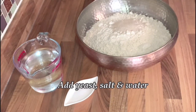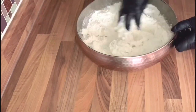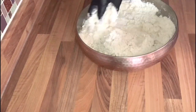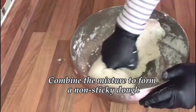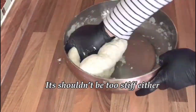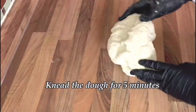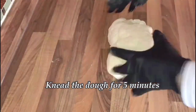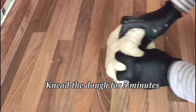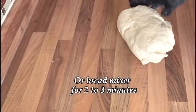Add the yeast, salt, and water. Combine the mixture to form a non-sticky dough — it shouldn't be too hard, too soft, or sticky, but should be just like play-doh so you can work with it. Knead the dough for about five minutes on a counter or worktop, or in a bread mixer for two to three minutes.